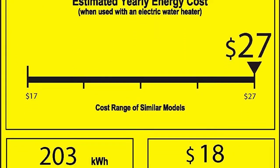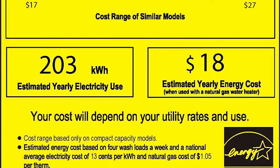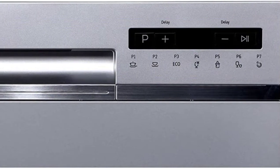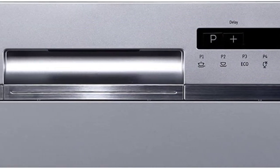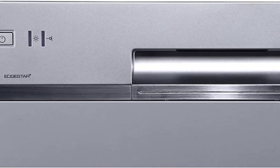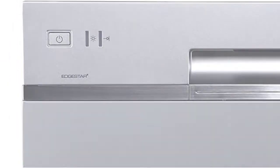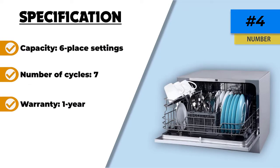There are seven different cycles to choose from when running this dishwasher, including heavy-duty and quick wash. Its standard 2.85-gallon water consumption is good for the environment and will help save on your water bill. The best part is that it cleans stuck-on dirt, messy plates, even pots and pans — the Edgestar saves you the time and effort of this tedious task. This model is a perfect dishwasher under $300.